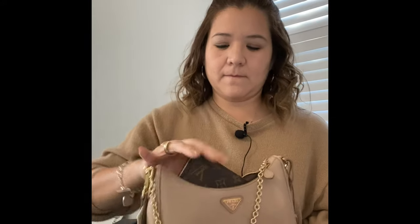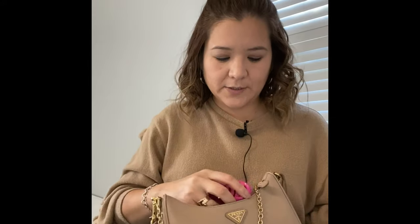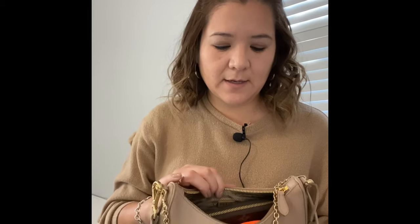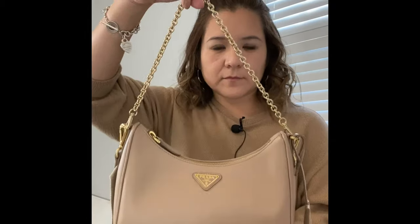Let's see what can fit in here. I have my brush, and I can still fit my phone and one more item. The measurements are 18 centimeters high, 6.5 centimeters in length, and 22 centimeters in width. It also has a key ring that says Prada 2005 Re-edition.